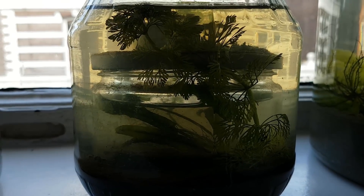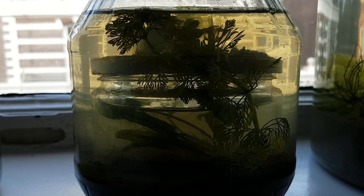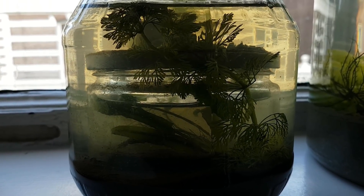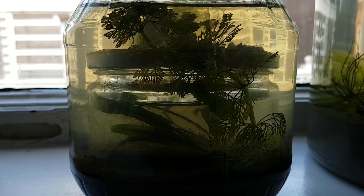I will leave it at this for now. It's pretty hard to film inside these ecospheres, but I must say that this project was a lot more fun than I imagined.